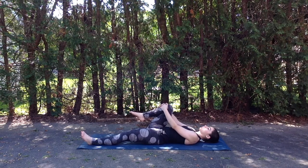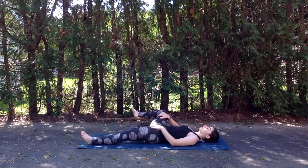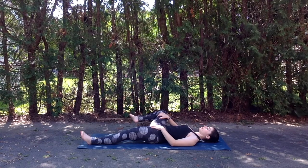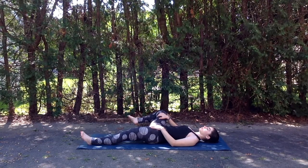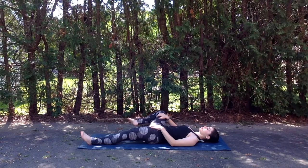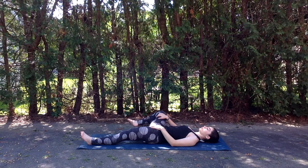And then bringing the leg to stillness, we'll take the right hand to the inside of the leg and gently draw it open towards the right, keeping that left hip and glute planted down into the mat. Just stretching out that right groin and hip flexor here, keeping the neck nice and neutral.